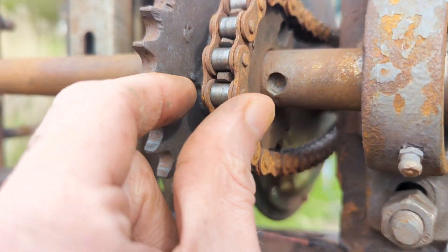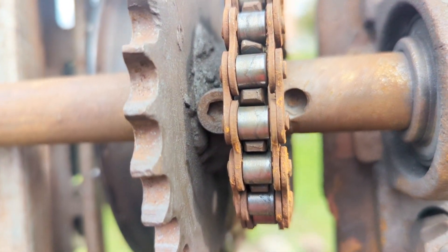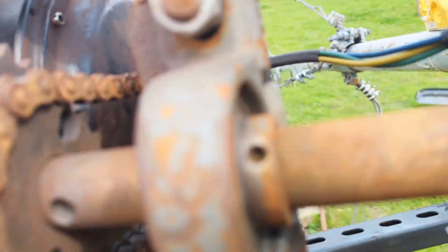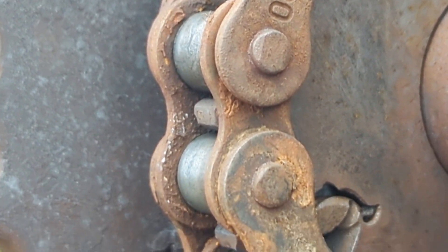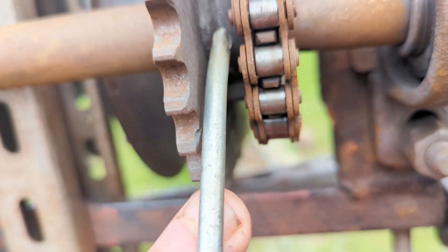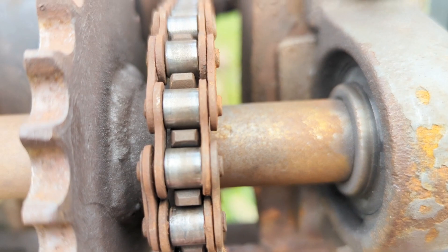So I've got to take the chain off, which is a bit of a fiddle because you can only put it in from this side. I've got to take the chain off, get rid of some of the clips, and unscrew this, and then the motor should come out. There's the magic link that we need to take out — it's the only one that's got any writing on it. It has to be put in from this side, so you can see the clip on top and then the actual link.